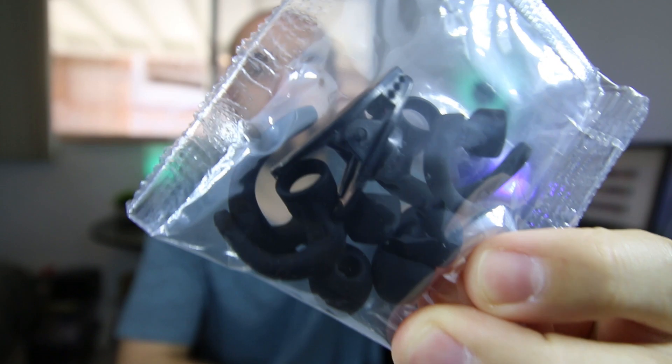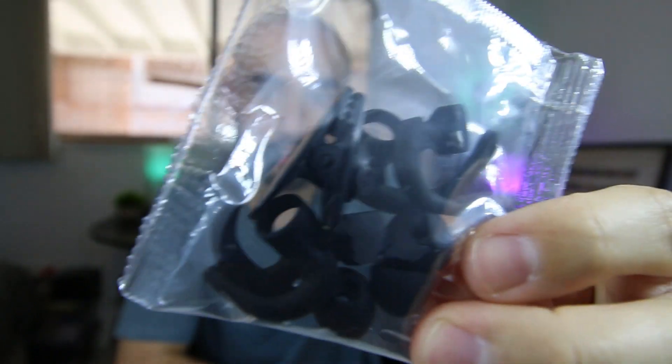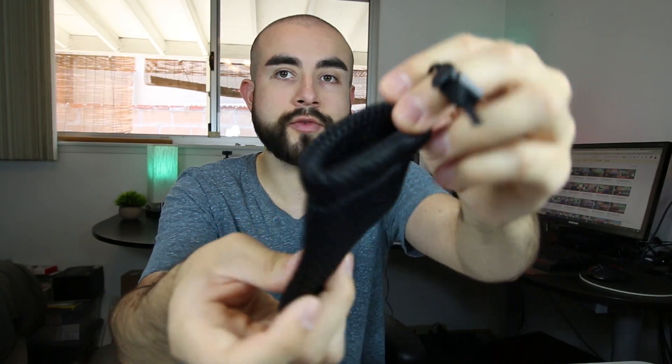Now let me briefly go over what you get inside the box. You get the actual Vava Move 28 Bluetooth earbuds themselves, the microUSB to USB charging cable, and extra ear tips and ear hooks — in total, six ear tips and six ear hooks: two small, two medium, and two large, one for each ear, so you can always find the right size fit. They also include a small cable clip for when you want to clip the wire onto your shirt, a small travel pouch to carry the earbuds, and of course the user guide.